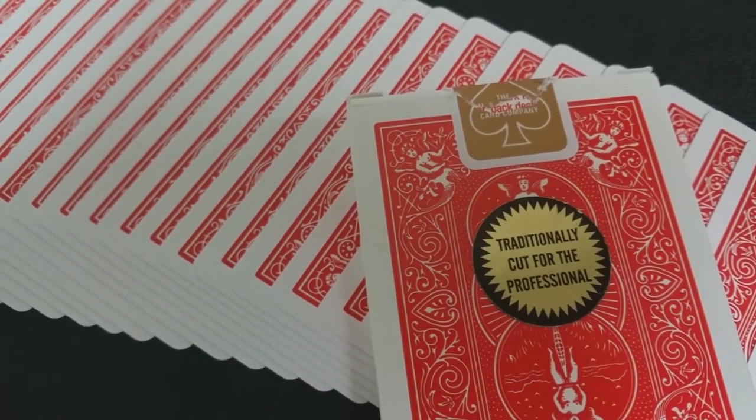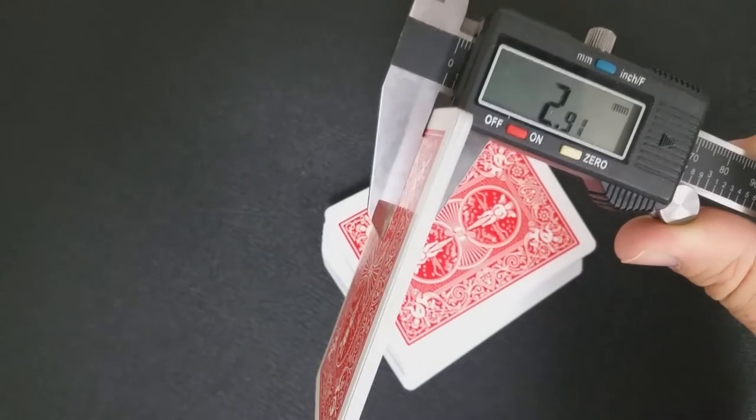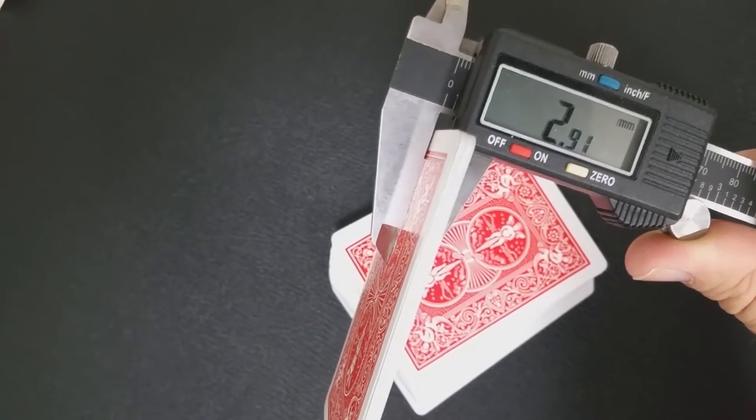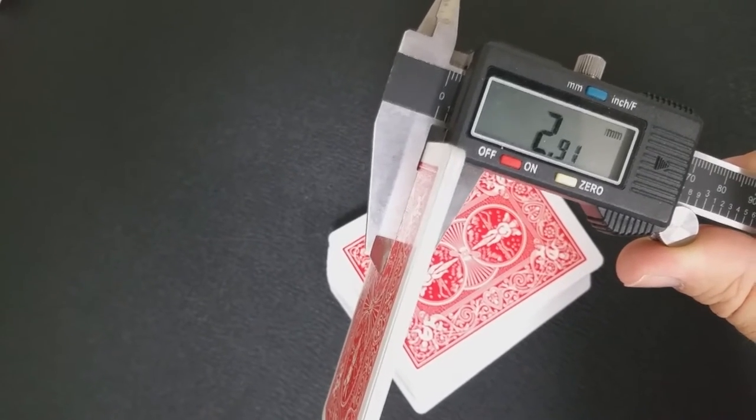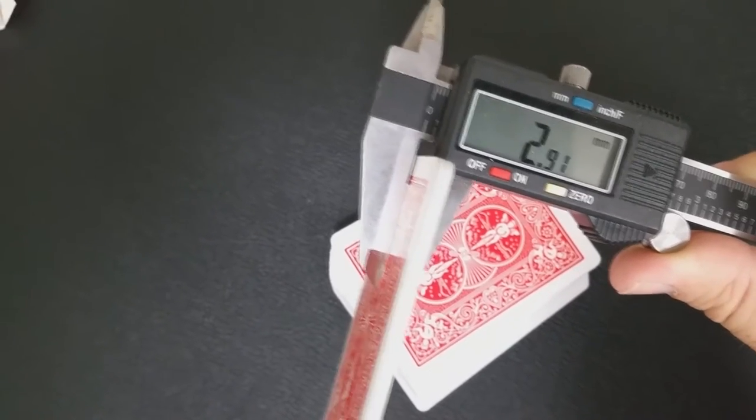So this reader asked how thick 10 cards of the Richard Turners are. Here's the interesting part — you'd think that since they're supposed to be printed on casino-grade stock, they would be a little thicker, but in fact they were the exact same measurement: 2.91 — same as the Republics, the Shin Lims, the Saturns, the Split Spades, and Smoke and Mirrors 2.